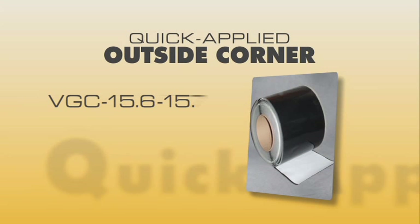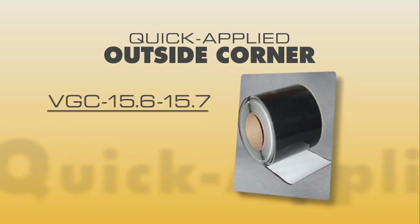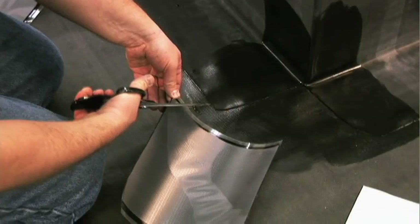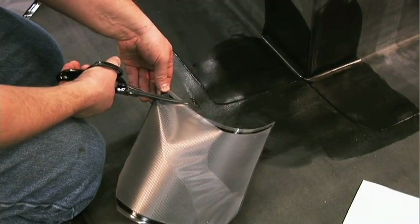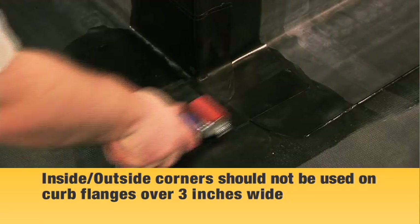Quick-Applied Outside Corner with Quick-Applied Uncured EPDM Flashing. VGC 15.6 and VGC 15.7. Sometimes Versico's quick-applied outside corners are not large enough to complete a corner detail, such as a curb flange that is over 3 inches wide.